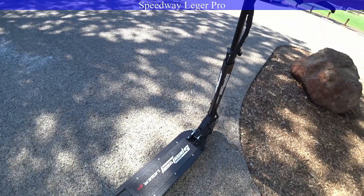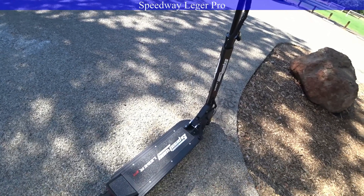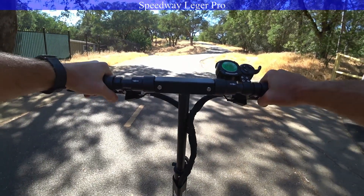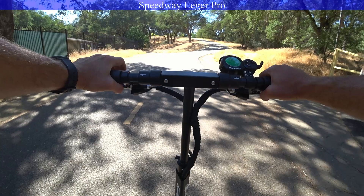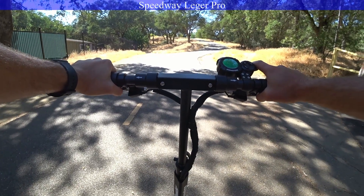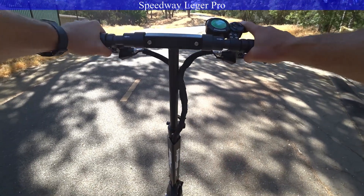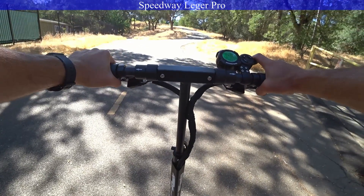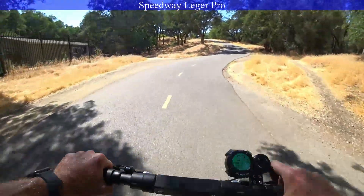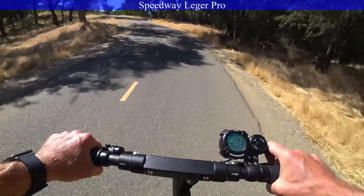Scooter number 2 — the Speedway Legger Pro. All right, second scooter, we're on the Speedway Legger Pro, 52 volts, 25.4 amp-hours. We're live from a stop. 3, 2, 1. Oh, that's interesting — a little larger tire, took a little more time to spool up there.